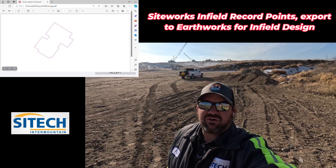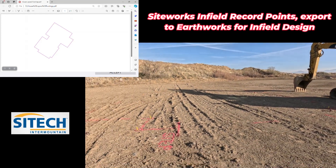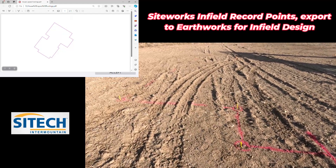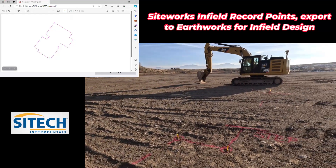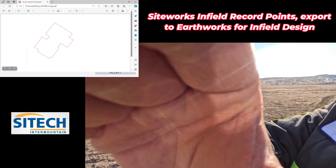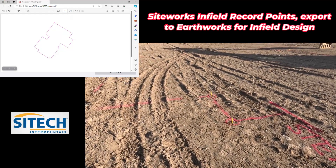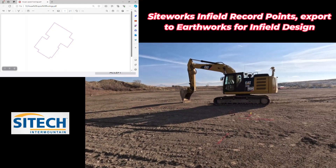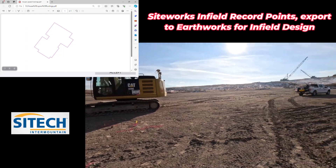Welcome back to SiteTech Intermountain. In this video we're going to cover both SiteWorks and EarthWorks. What I've got laid out today is a house footprint, as you can see from the stakes on the ground. I want to show you a situation where you've got to as-built the corners of a house that's been laid out by someone else and plug it into your EarthWorks machine. I'm going to make a handful of videos showing different ways to do just this one house print. In this video I'll show you how to go around with your SiteWorks rover, record existing points as feature points, export that measured data to the EarthWorks machine, and then infield design using those points.